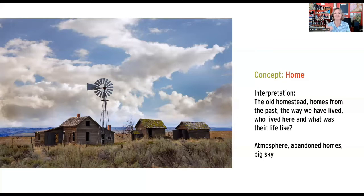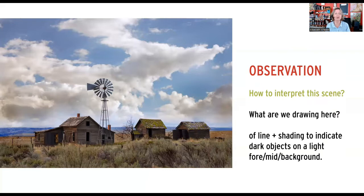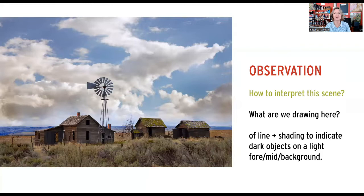In this particular case, the interpretation being the old homestead — homes of the past, the way we have lived in years before, even curiosity about who lived here and what their life was like. But from a drawing point of view, it's really about the atmosphere: an abandoned home, a very quiet scene, and a big sky.